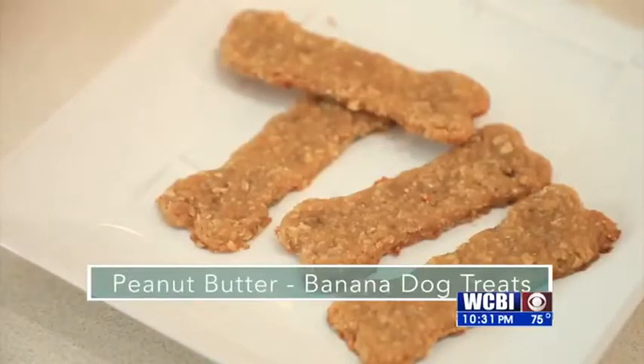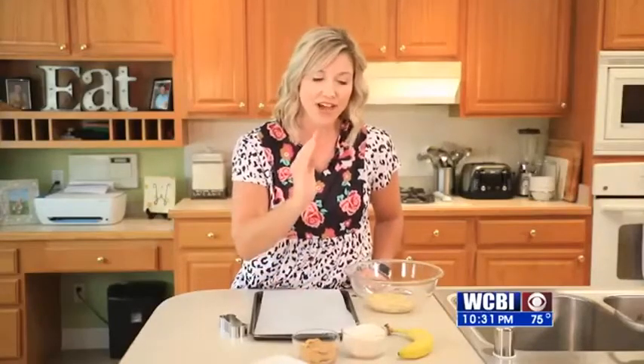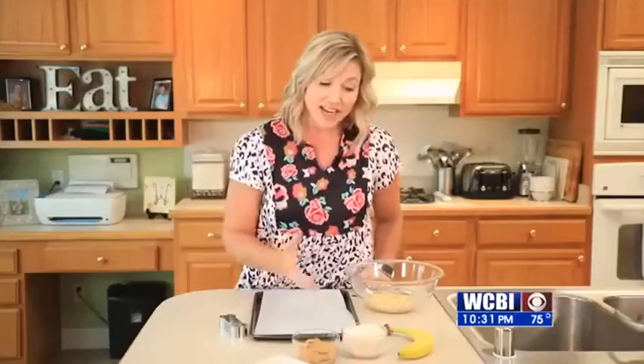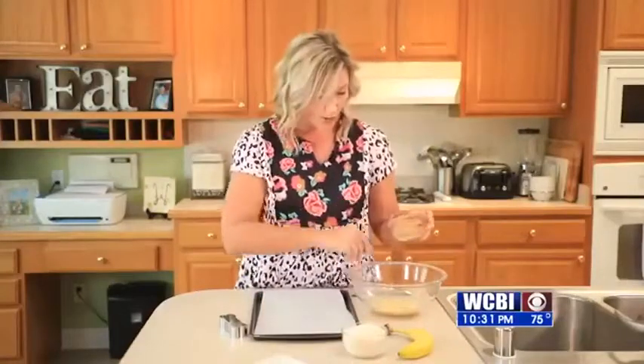It's super easy to do — three ingredients. We've got our banana, we've got peanut butter, and we've got our ground oats. First thing you want to do is set your oven to 350 degrees. Then you want to mash your banana up, which I already have in the bowl. Then we're going to throw in our peanut butter really quickly.